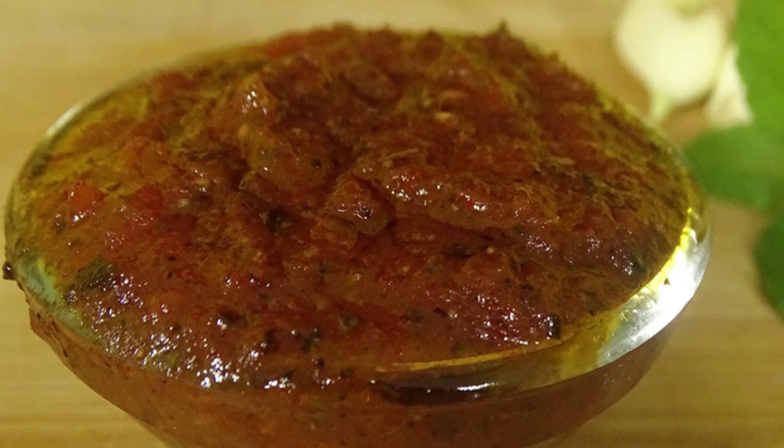Collect any lumps and remove them from the frying pan. Now our pizza sauce is ready. Look how good it is. Subscribe to our cooking channel Kitchen Cooking to get the latest updates.